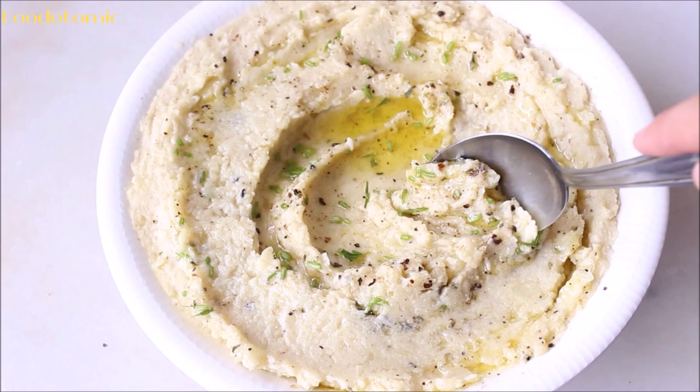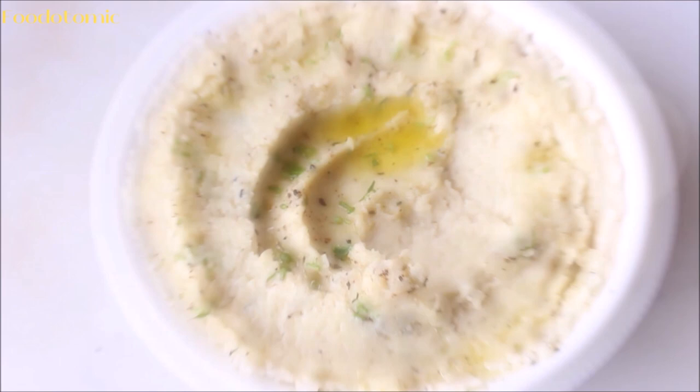Mashed potatoes is a traditional holiday side dish and goes really well with some gravy. If you liked this recipe, do give it a thumbs up and don't forget to subscribe to my channel Food Atomic. If you are still looking for more vegan videos, check out this easy vegan food playlist. I'll be back soon with another interesting vegan recipe. Until then, bye!